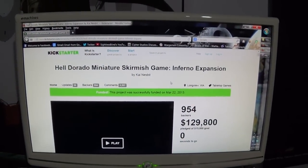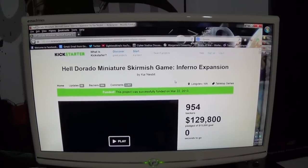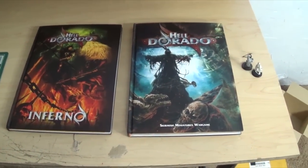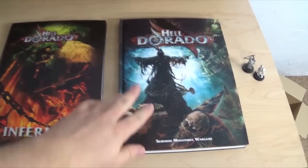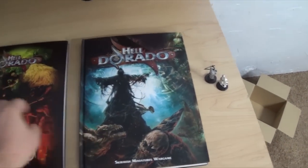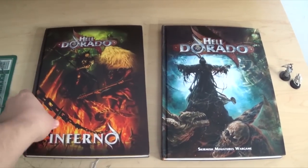This is for their expansion for the Inferno game, so I'm going to go ahead and show you my Kickstarter which I've just received in the mail. One of the big things I really love about it is that they released a hardcover version of the Core Rulebook. As you can see, that's very nice. I'll be doing in-depth reviews of these over the next couple of weeks, but I just wanted to go over this with you real quick.